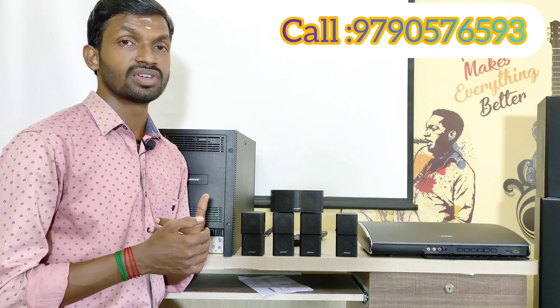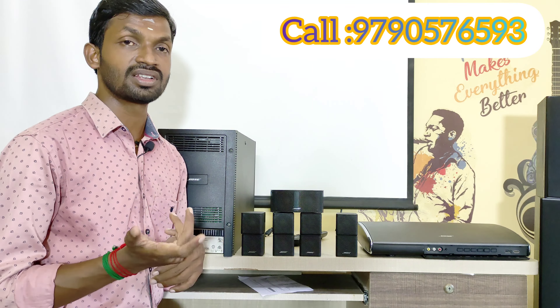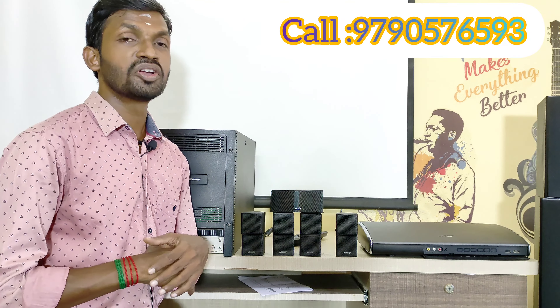This Bose Lifestyle V35 home theater details are in the description — check or call. All over India, we have a courier and parcel service. We can also arrange a new subwoofer and home theater installation, calibration, placement, and tuning all over India.